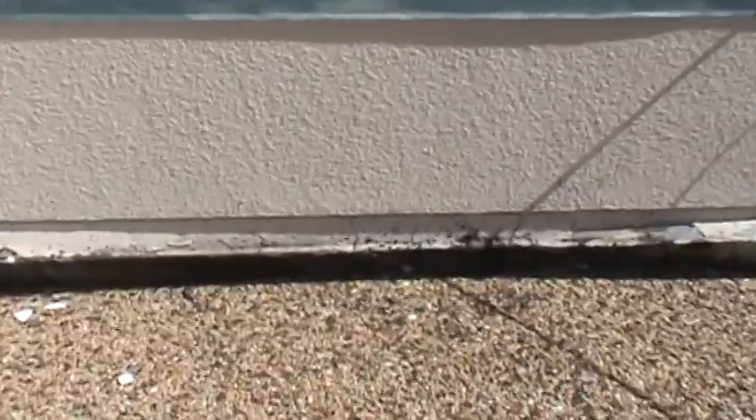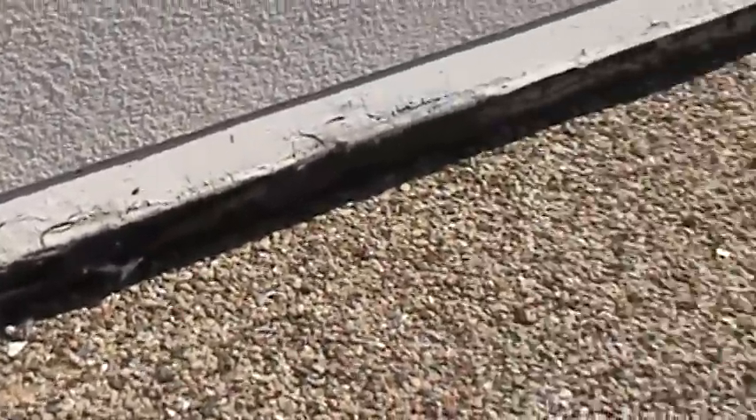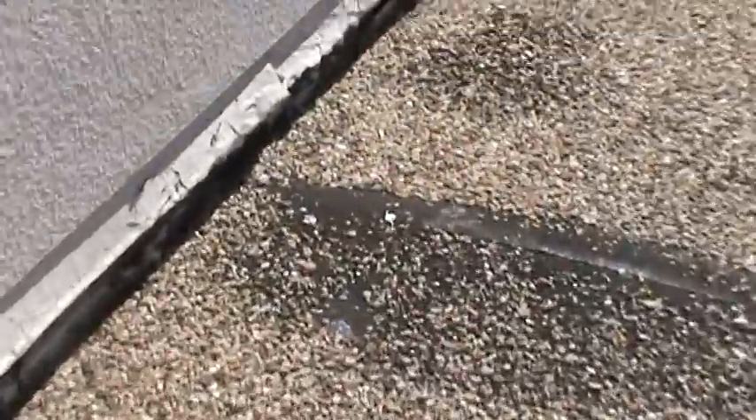Along the walls here there's a flashing that runs underneath the counter flashing — it's all pulling away from the walls and falling out. This entire building is leaking around the perimeters. I'm just walking around this perimeter and you can see this.